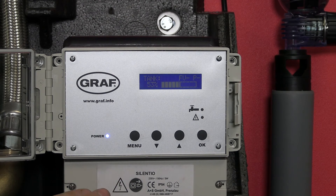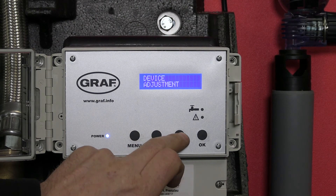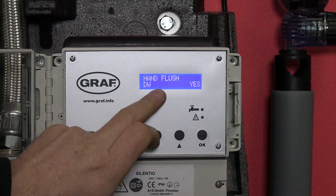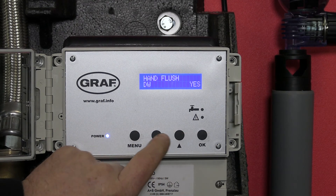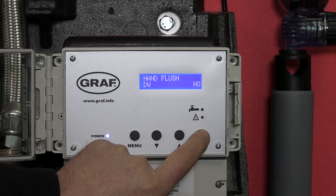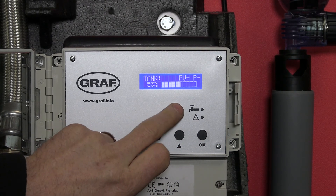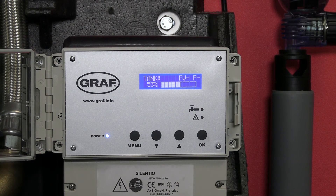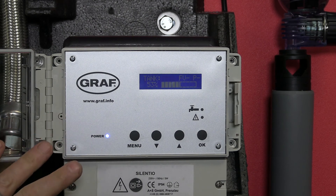Obviously, if we want to change that back: menu, manual operation, hand flush drinking water — it's currently on yes. Change that to no, and then as we come back out, we'll notice that the LED is no longer flashing on the tap symbol.